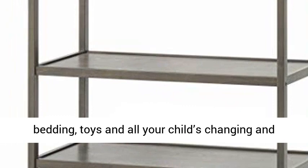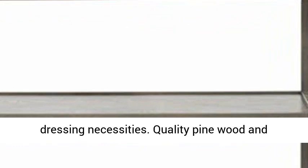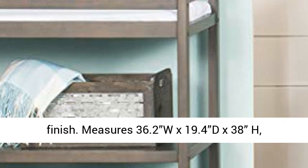Quality pine wood and composite construction with a non-toxic, baby safe finish. Measures 36.2W x 19.4D x 38H, assembled.